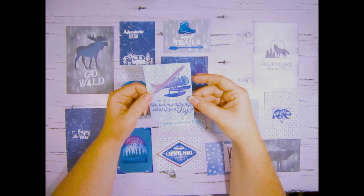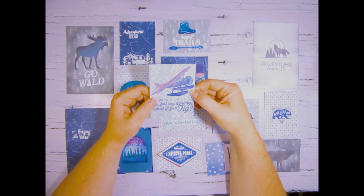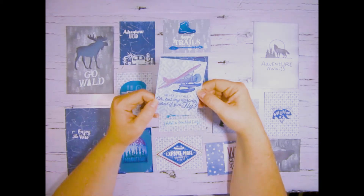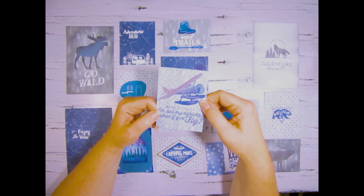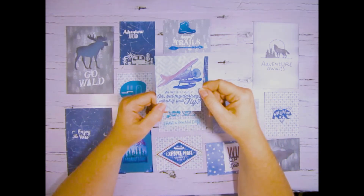Here again is a print and cut using the Aurora collection and I ink blended with some sapphire to give it that ombre effect — I think it's ombre? I could be wrong on that, if I'm not please correct me in the comments below.